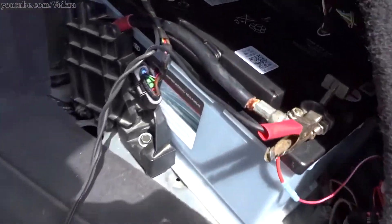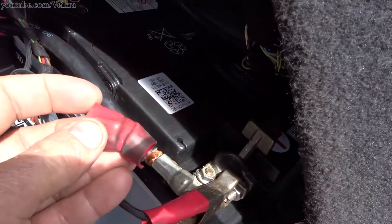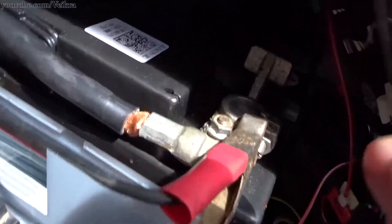G'day guys, Brickroy here. Hope everybody is doing well. This is a ODA 8L with 540,000 kilometers on it.